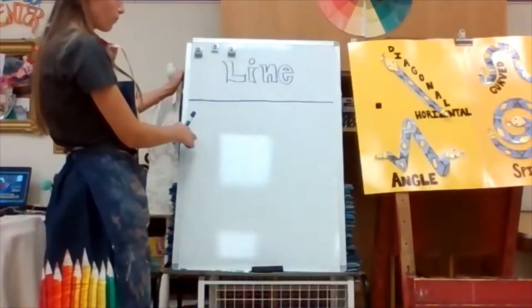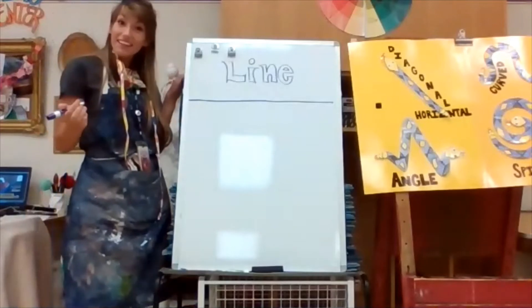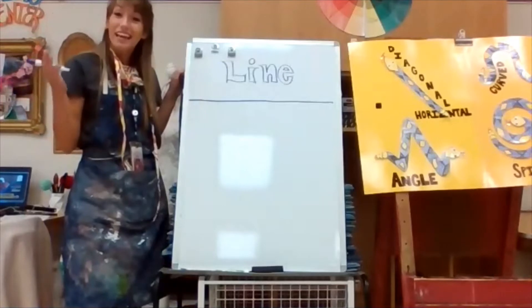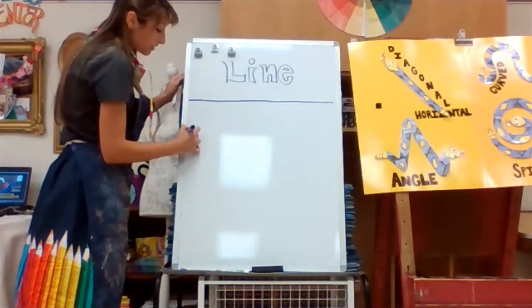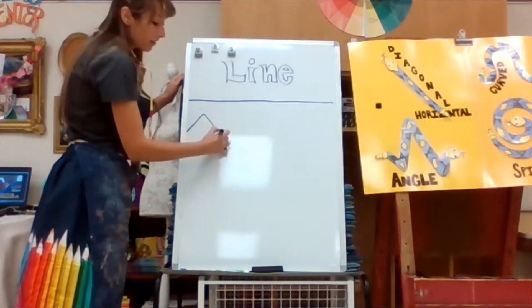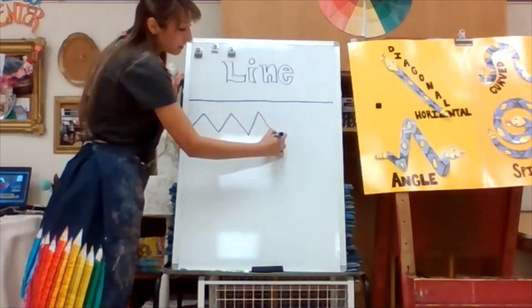The next one is called a zigzag line. Zigzag lines look like they have many different angles. It kind of looks like mountains or a beach. The zigzag line starts down, goes up to a point, and goes back down again. Look at all the angles I'm making with my zigzag line.